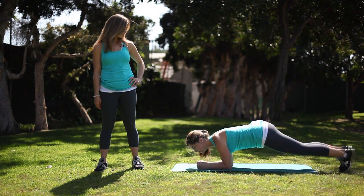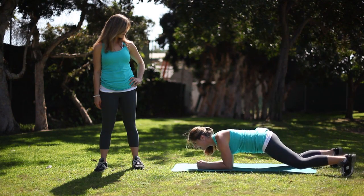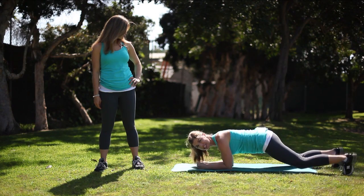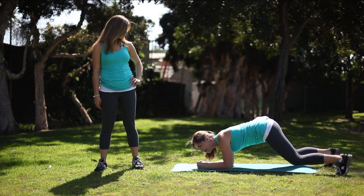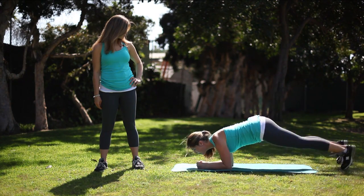You want to bring your feet, keep your hips low, and open your feet and close them. Open your feet nice and wide, keeping those hips nice and steady — open and close. This is great for your core, your shoulders, and your legs. Try not to cheat and let your hips lift up, and try not to let them sag really low.